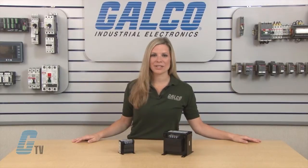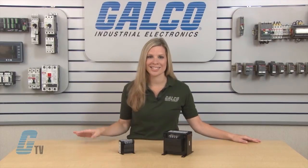The CE Series includes the use of touch proof terminals that provide additional safety by isolating live contacts.